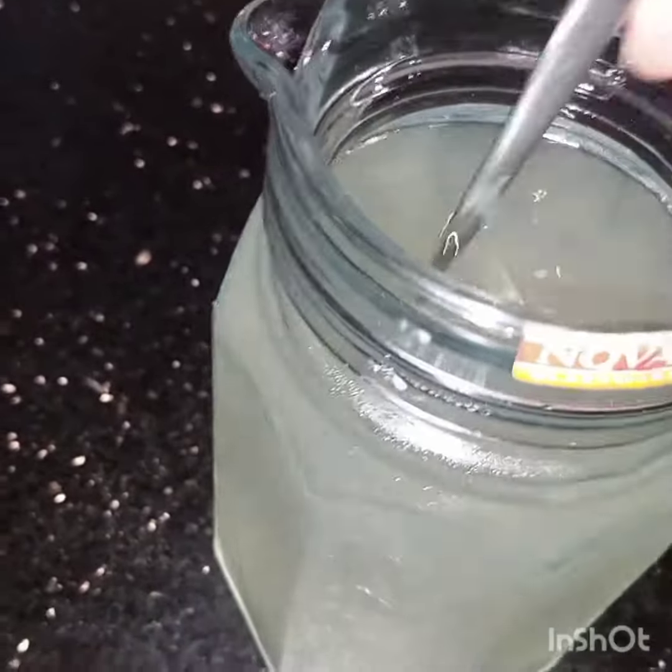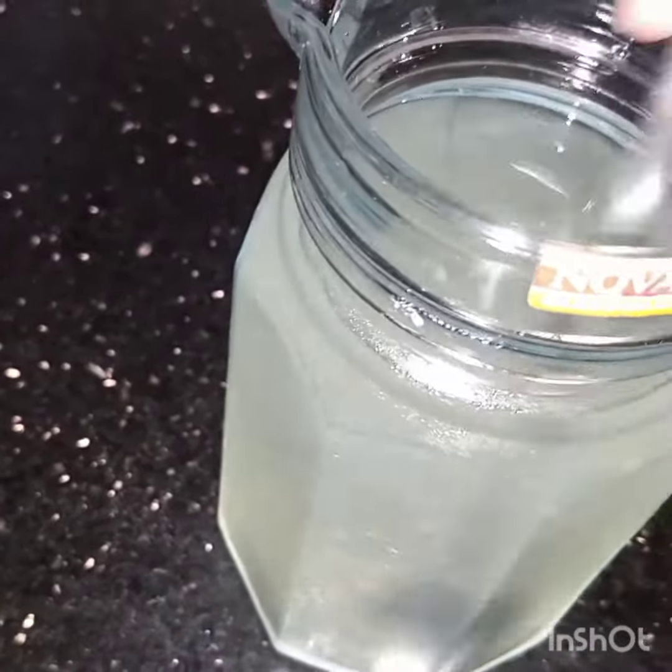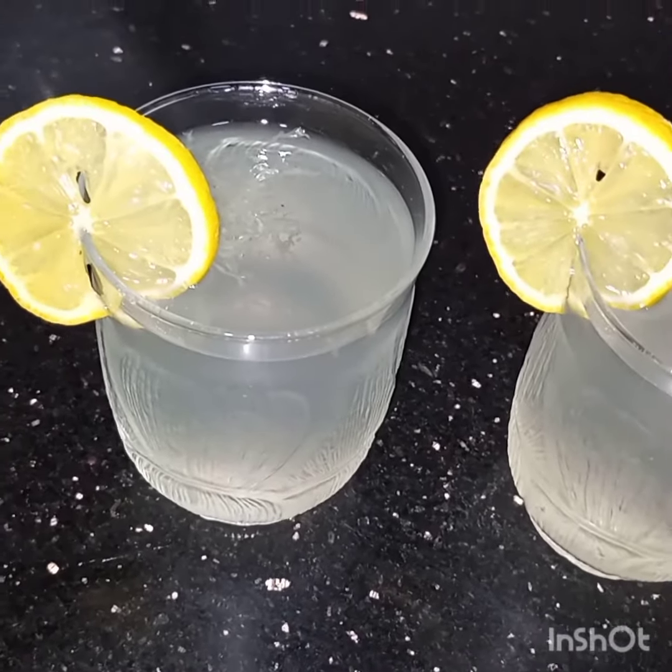I have stirred all the ingredients in the water and now this is done. This refreshing lemonade is ready.